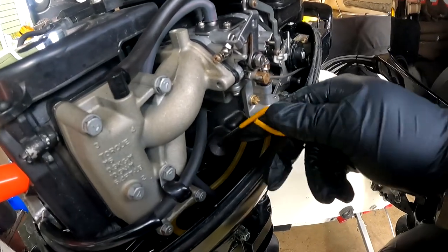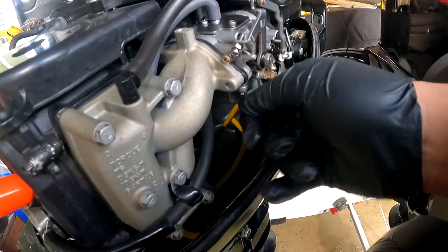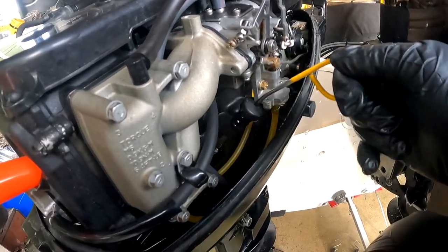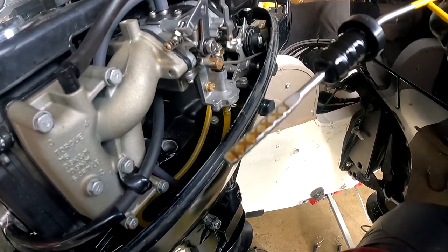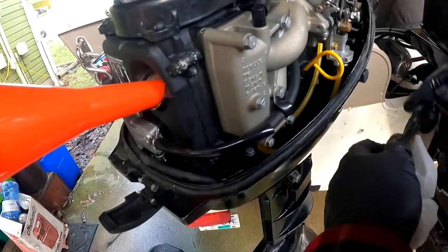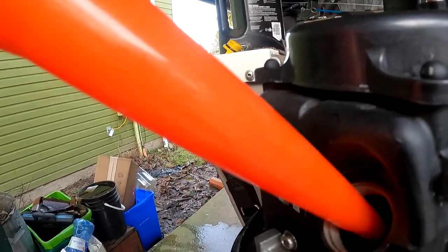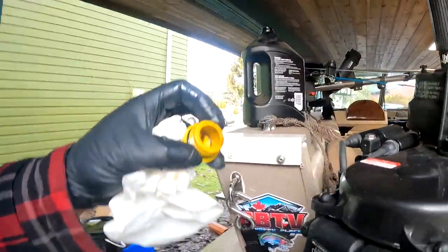Let's go ahead and give it another go. Pull it up — and there it is, guys. We're right on the money. Right on that top line. That's good. Let's put it on our holder there and get this lid on.